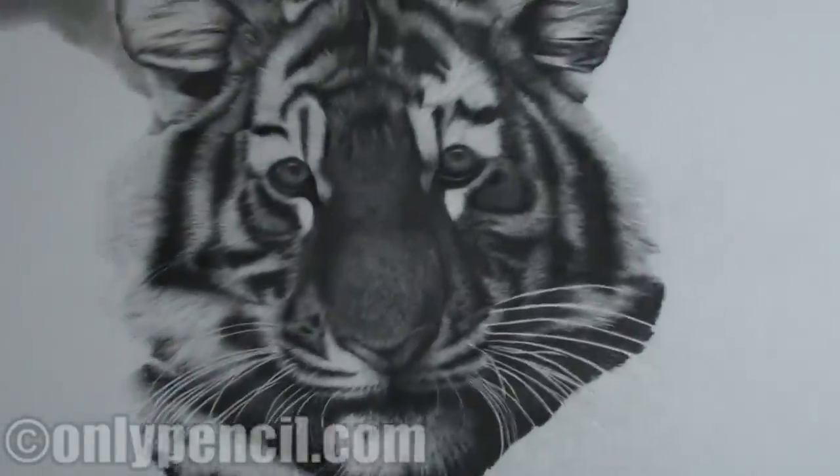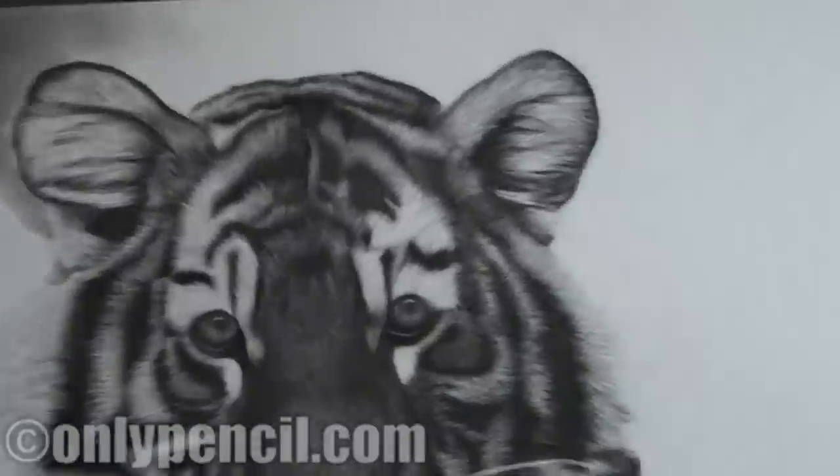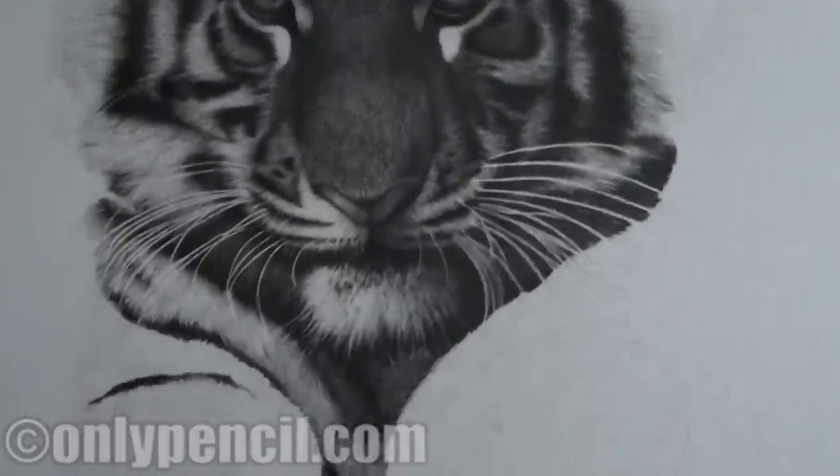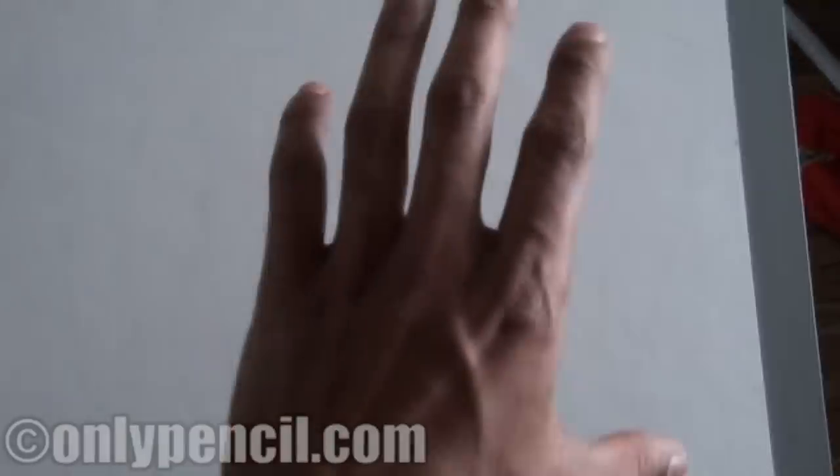Hey, what's going on everyone — this is a small update on the tiger joint, and this is what I have so far. At the moment I'm working on this section right here, the paw. Then I'll move on to the other one, and then the last part is gonna be the butt.